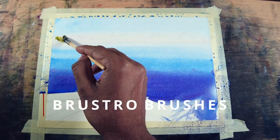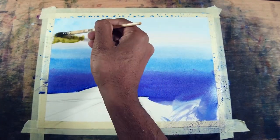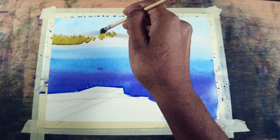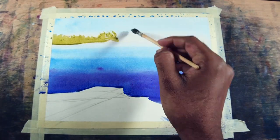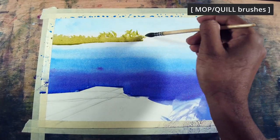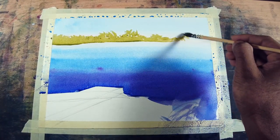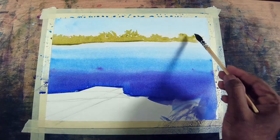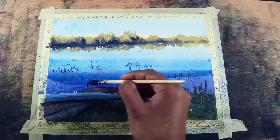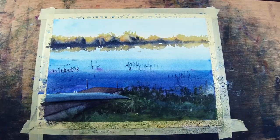Now let's jump on to Brustro brushes. Brustro brushes are really useful for creating a variety of edges and textures. Most commonly we can use them for trees and foliage. It is one of my favorite brushes since it gives laser-sharp edges while painting details. In the market this brush is also called a quill brush, so don't get confused. You can see I'm painting trees without dipping into my palette because it holds a lot of water and paint. This brush is also used for glazing — you can see when I glaze from the mid-ground to the foreground to unify my painting, it gives a beautiful gradient.